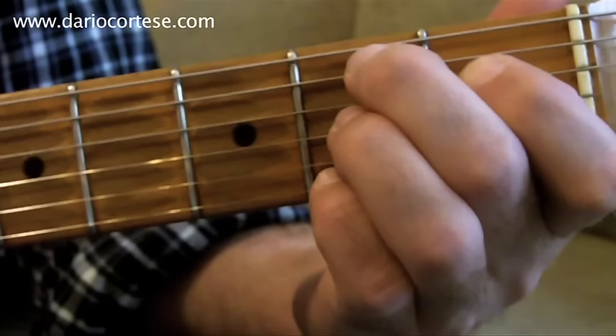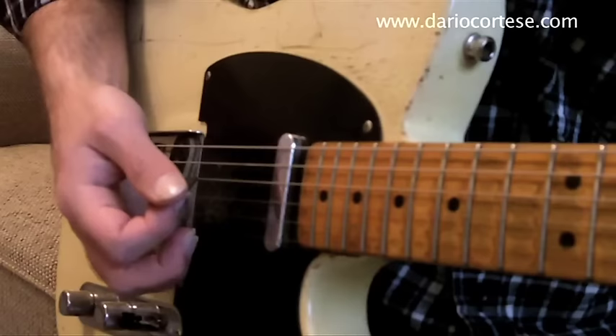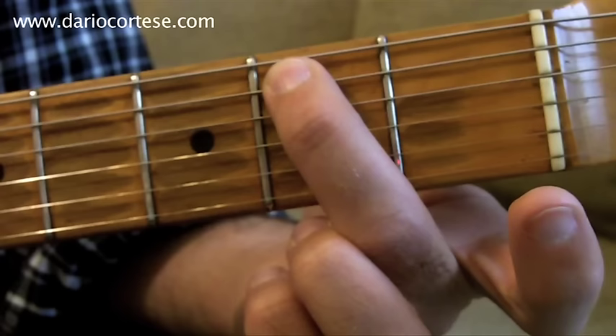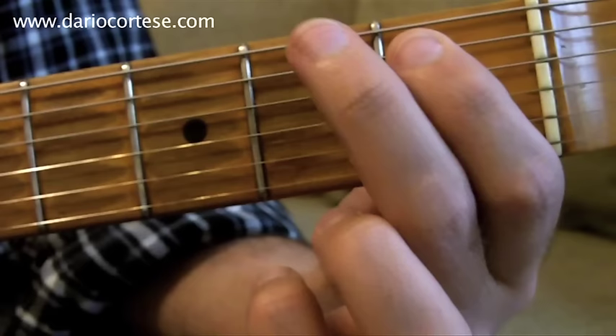We finally got to the B7 chord. Play the B7 like this, pick the A string, then strum the chord down, up, up, down — down, up, up, down. We do this twice. Then we play the A string on the second fret twice, first fret, then second fret on the bottom E string. Bend it up, release it, and then go back to the rhythm part.